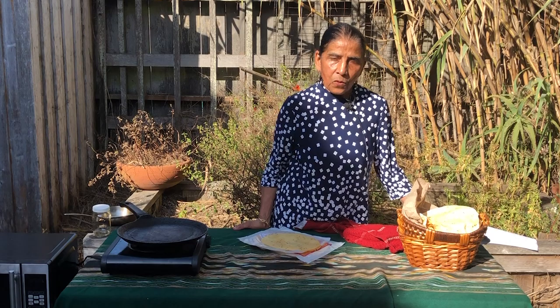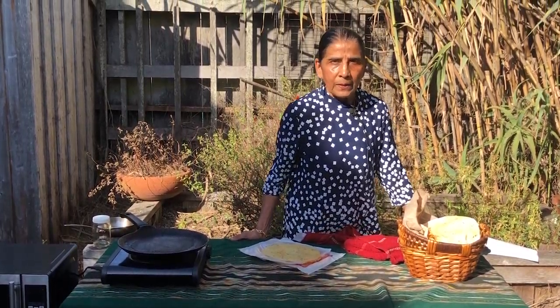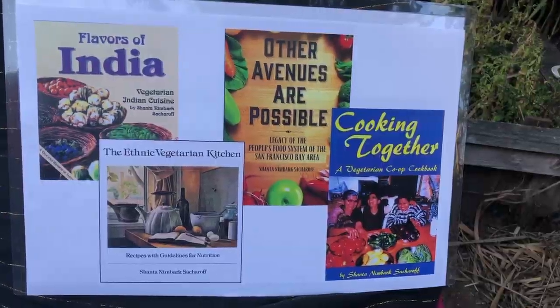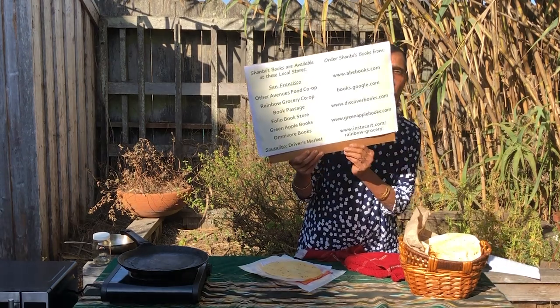Hello, my name is Shanta Nimbark-Sakurov. I'm a writer. I write about food. I create and write recipes. I have written and published three cookbooks and a book about San Francisco Bay Area's Food Cooperative. These are my books and they can be purchased at these places.